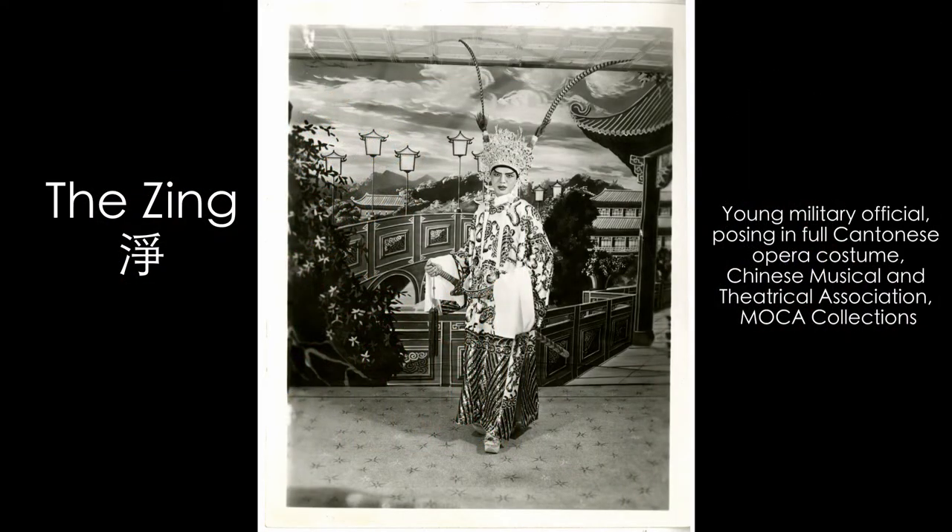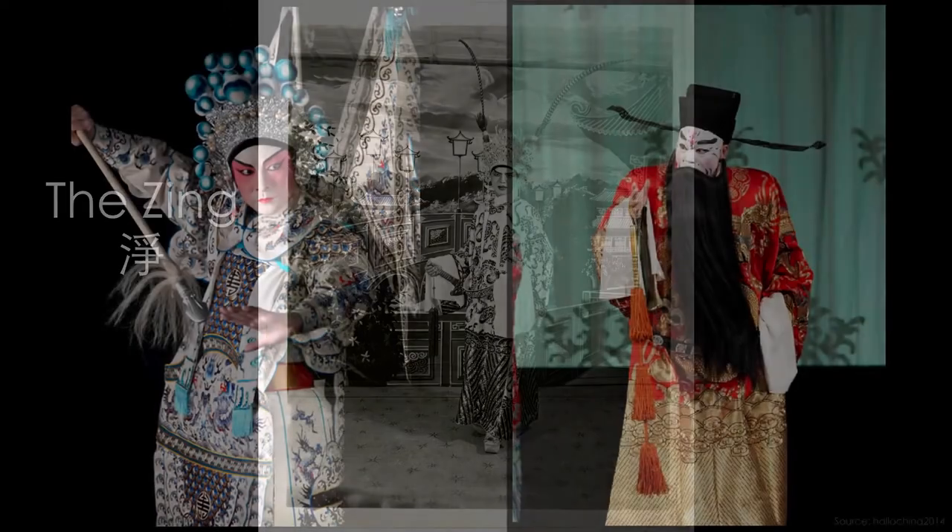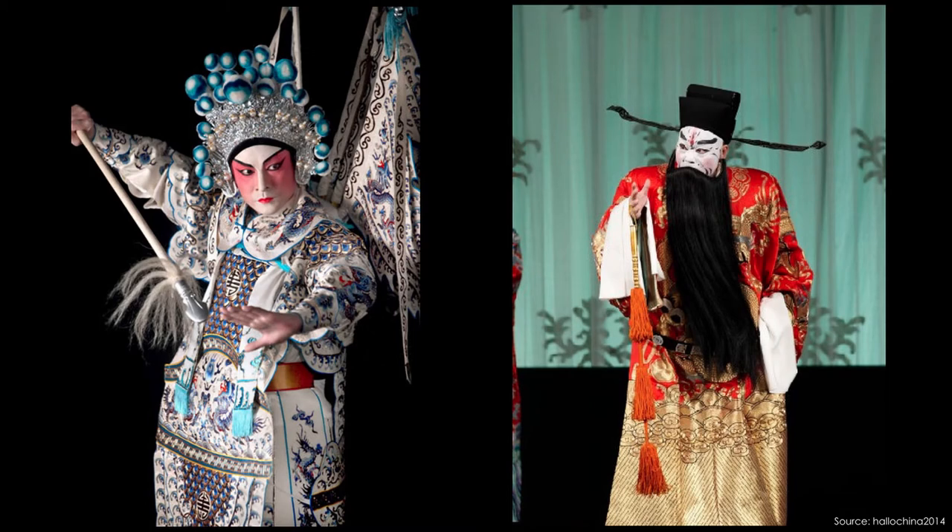The next role is another male role called the Jing, known as the painted face. They usually play heroes, generals, villains, gods, or demons. The black and white picture is from our archive, and the other two are colored photos of what a Jing's costume looks like. Take notice of their costumes and the props that only these specific characters have. The outfit has many layers and many colors. Their props are usually big — like a sword, flags, spears, or even their long beard. Sometimes they wear long feathers on their headpiece, which is often big and shiny depending on their role.